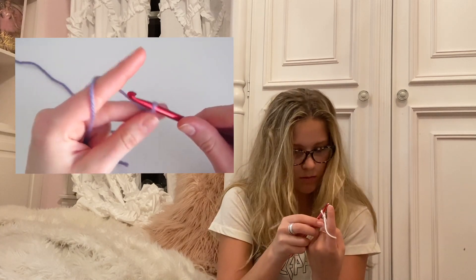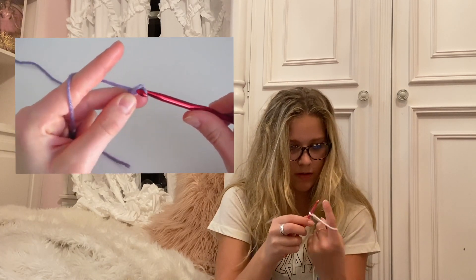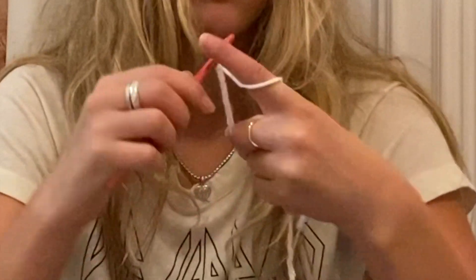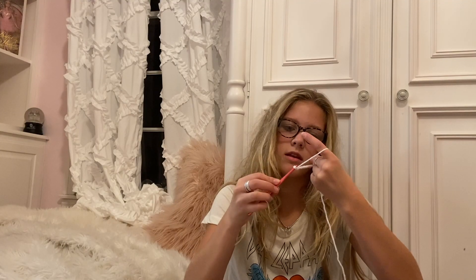I did it again! Counting stitches — one, two, three, four, five, six, seven, eight, nine, ten, eleven. Do you see this? That's perfection!